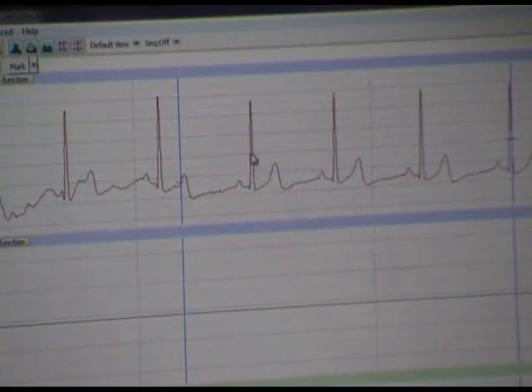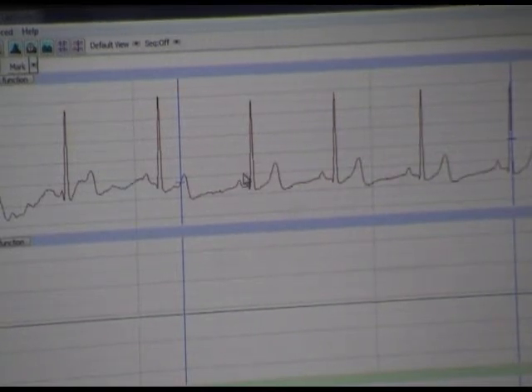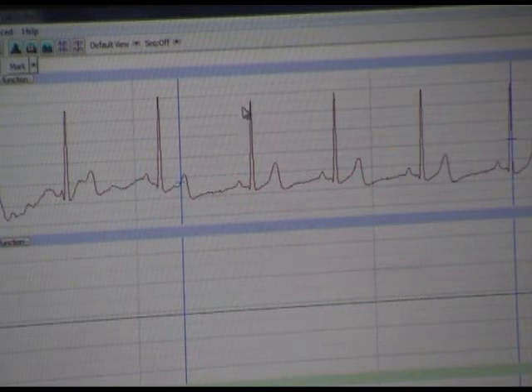As Q rises, the Purkinje fibers begin to fire. The Purkinje fibers, upon excitation, will contract the ventricles. That firing of the Purkinje fibers is represented at this point right here — it's called the QRS complex. That is a strong indicator that the action potential was sent throughout the walls of the ventricles. It does not mean the ventricles contracted; it simply means an action potential was sent to the ventricles.